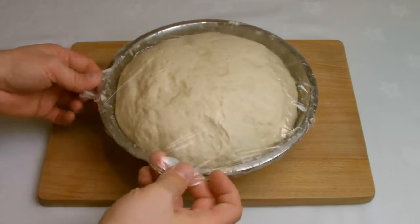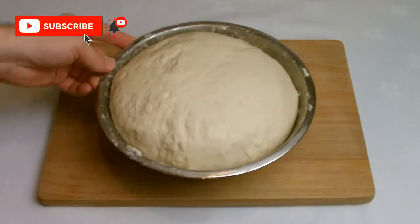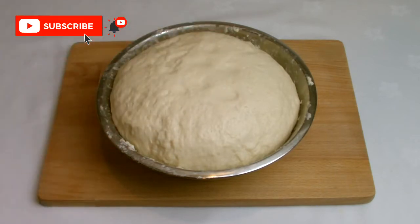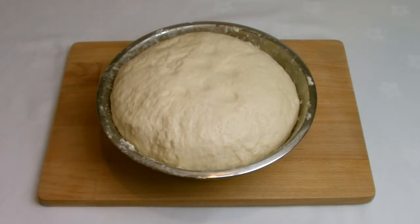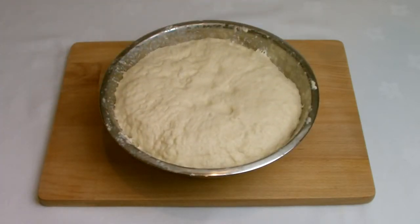After the first proving process, when your dough has doubled in size, it's now time for stage two which is known as the knockback. Remove the cling film from the bowl, tap the bowl gently to let the air that has built up escape, and then take your dough, form it back into a ball and knead again for a further five minutes.